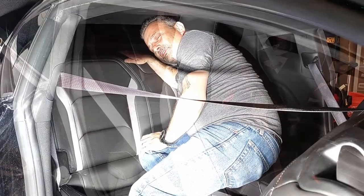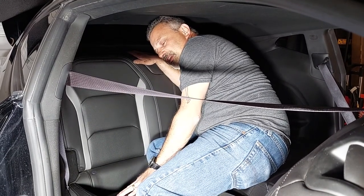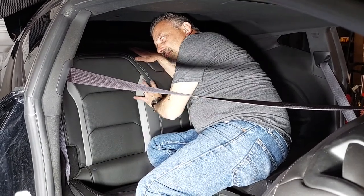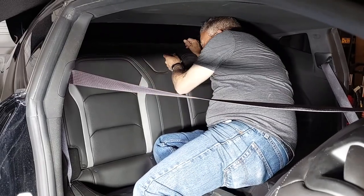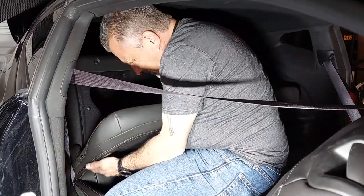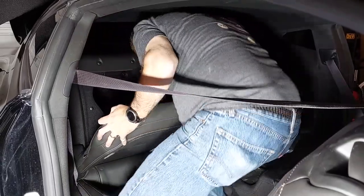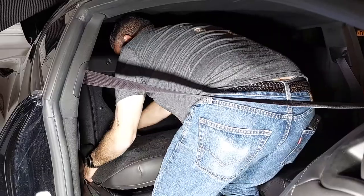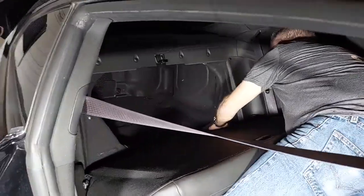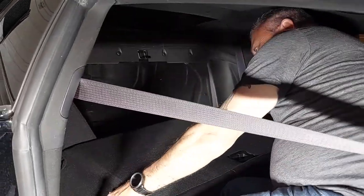We're in the back seat and we've got to get the back seat out, then we're going to pull the bottom seat so we can get the bottom seat done, put it back in, and then we'll put the top back in. You're going to pull your emergency pull handle right here just to release your seat — pull it down — then grab on the edge and just lift it up on the side. Do the same thing on the other side.